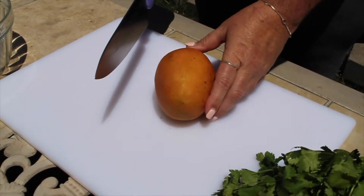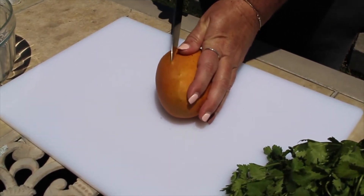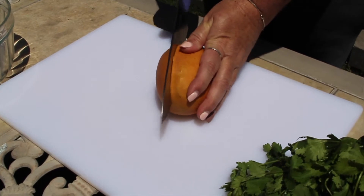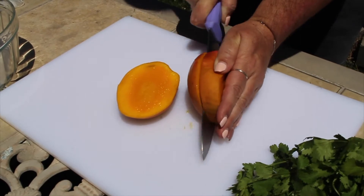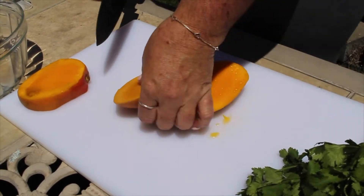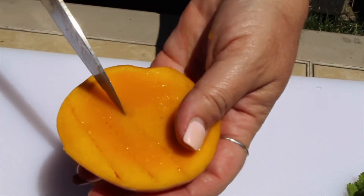First, we're going to cube our mango. To do this, we need to cut the flesh off of the giant seed in the middle of the fruit. While the skin is still on the fruit, we can carefully score the mango with the tip of the knife, being careful not to cut through the skin.